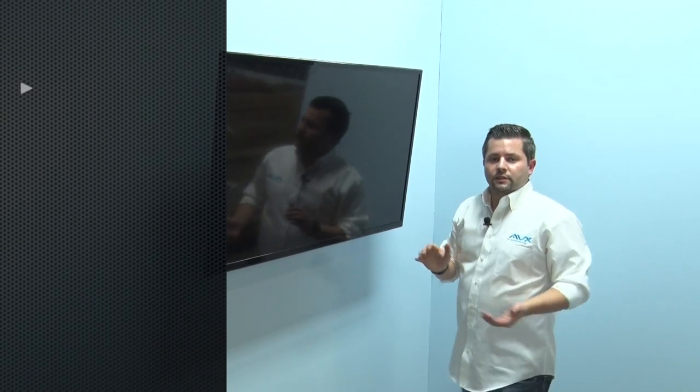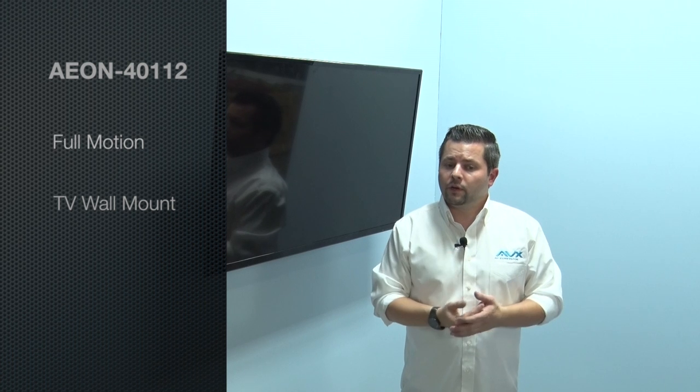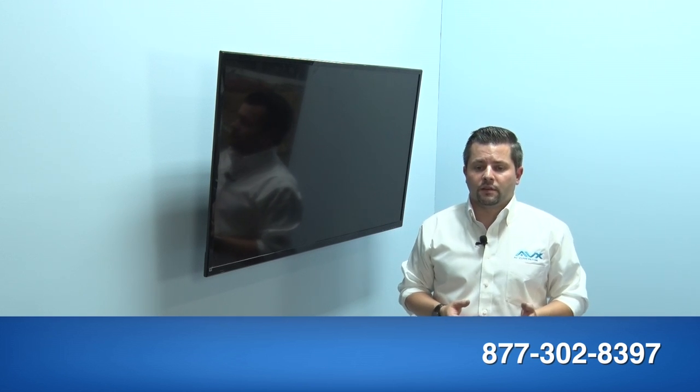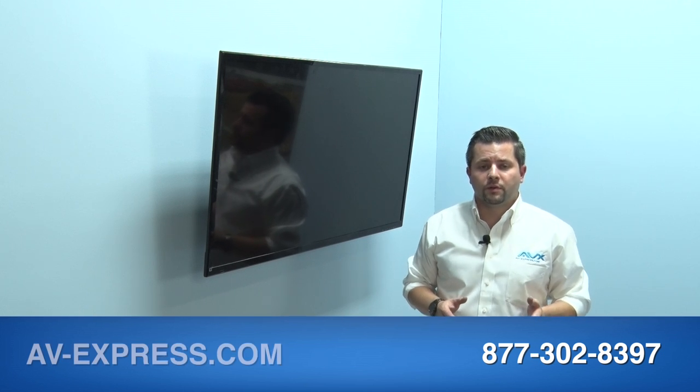That concludes our installation of the Aeon 40112 full motion TV wall mount. If you have any questions, concerns, or need help with your installation, give us a call at 877-302-8397 or visit us on the web to see our full product line at www.av-express.com. Thank you for watching and thank you for shopping with AV Express.